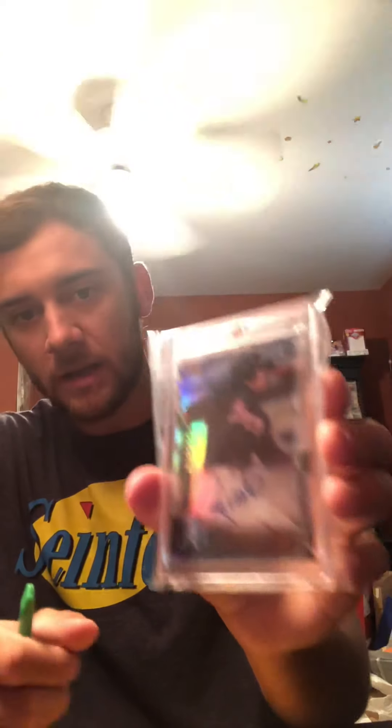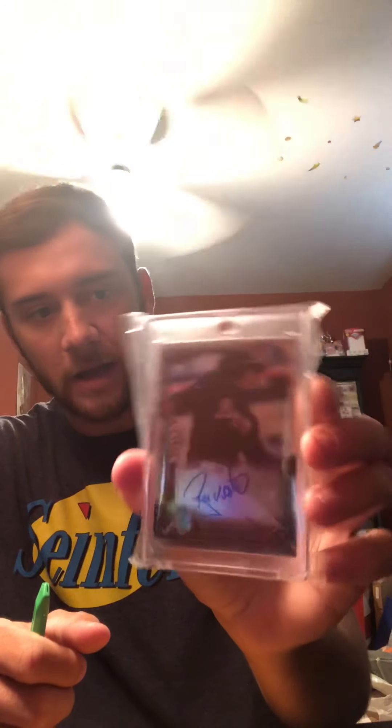I already have this specific card — it's a Ryan Klesko auto out of 200. Really nice card, I picked this up for five bucks at the National, I don't know if it was last year or the year before. I was happy to pick it up then, but I was thinking I would love to have an upgraded Klesko autograph — this is my only Klesko — so I ended up doing that off eBay.